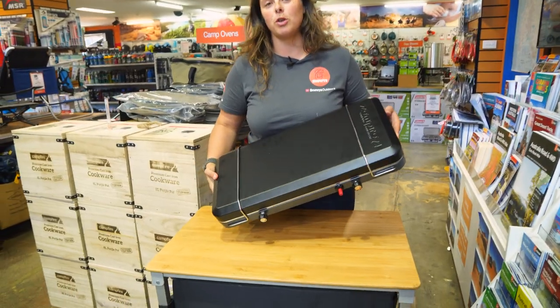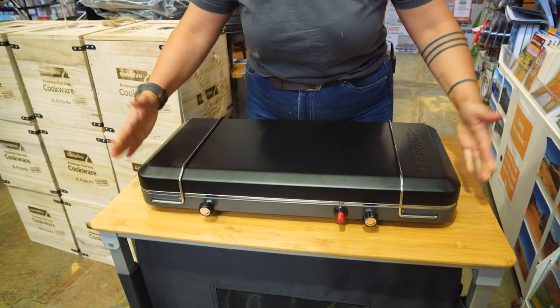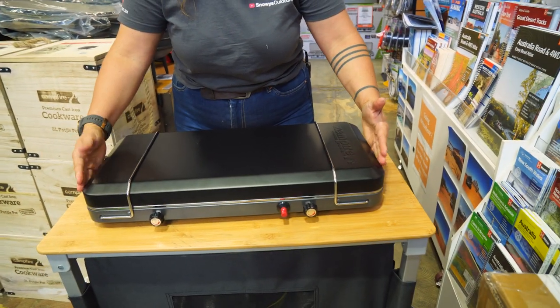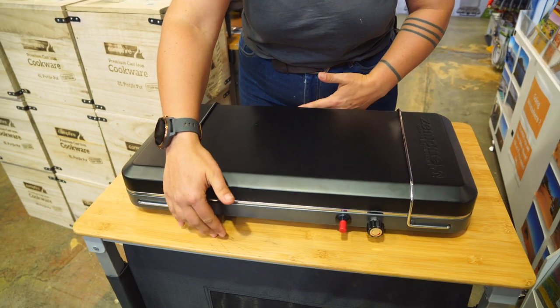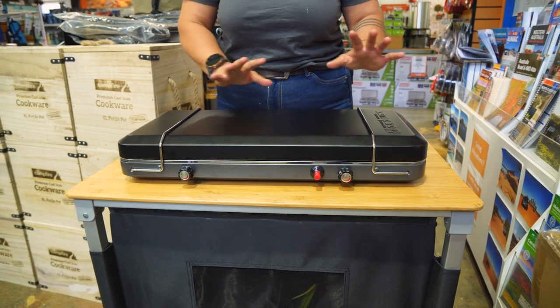So this is your stove when you pull it out of the box. Its dimensions when packed up are around about 60 centimetres long, about 32 centimetres deep, and around about 10 centimetres tall. It also weighs six and a half kilos.